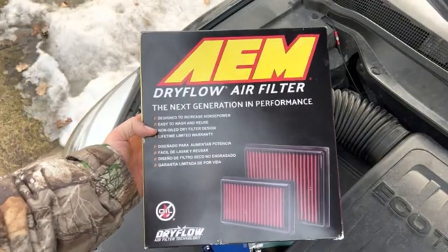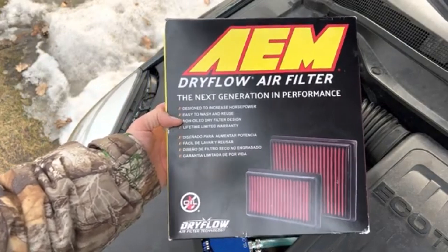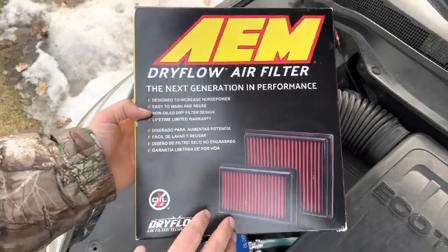Hey there folks, in today's video I'm going to be installing and testing this AEM dry flow air filter. It claims to provide a higher rate of airflow which will create extra horsepower.